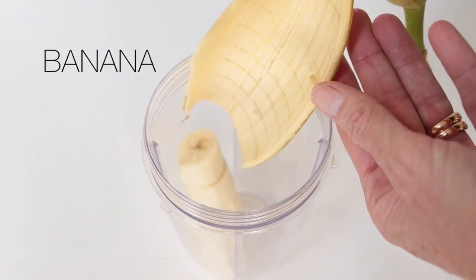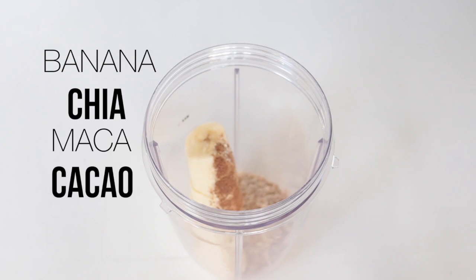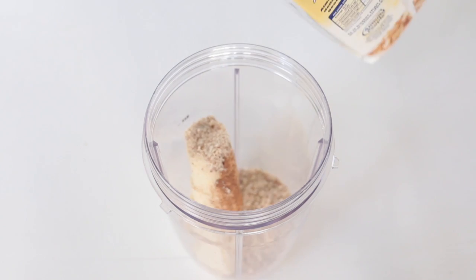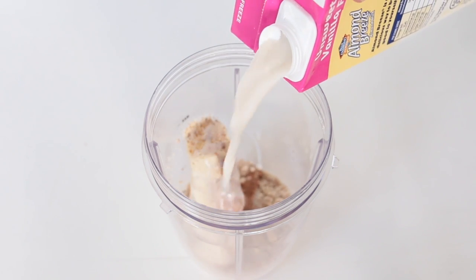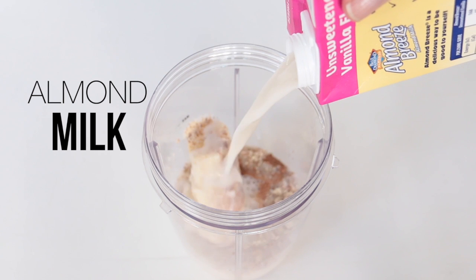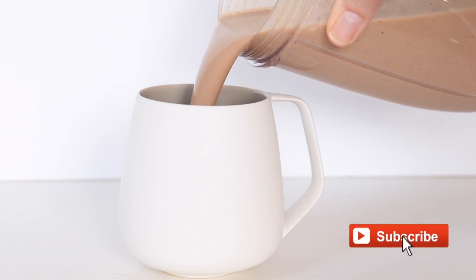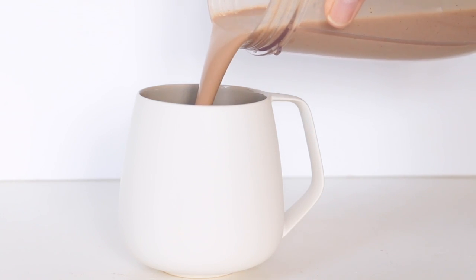Everything goes into the blender or your Nutribullet and I just top it up with some almond milk — it's really simple. We just blitz it for about 10 seconds and then pour it into a mug or a cup and serve.